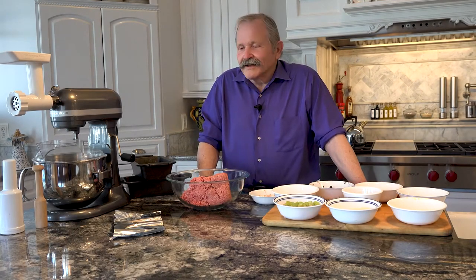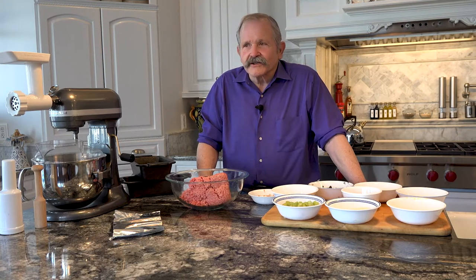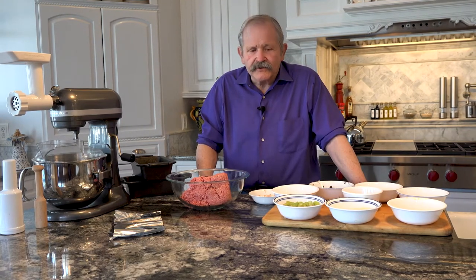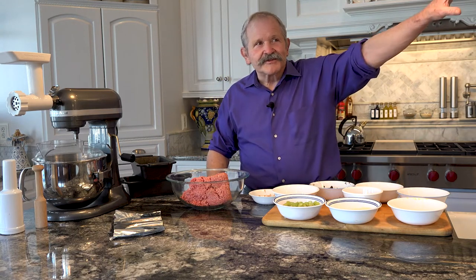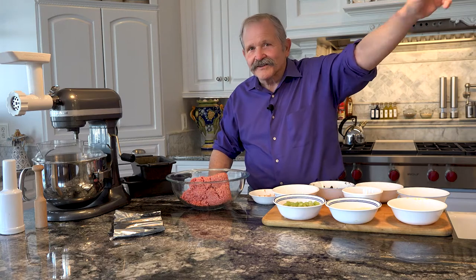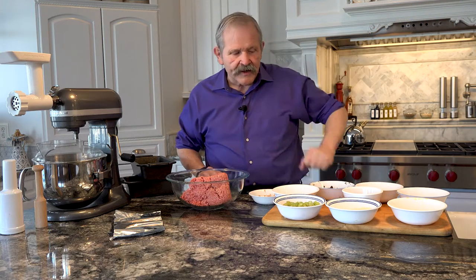Hi, everybody. I'm Jim Shore. Today we're in my kitchen here in South Carolina. One of these days I'm going to do a tour of the house — I bet you'd all like to see a little bit of the rest of the place where I live, where the family is, our Christmas tree, decorations, everything we see during the season. Maybe we'll do that later on.